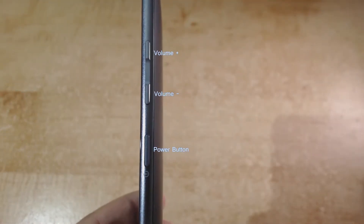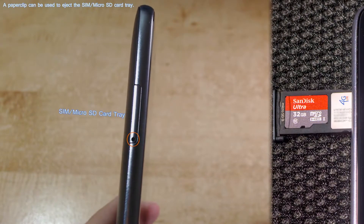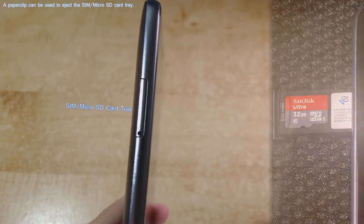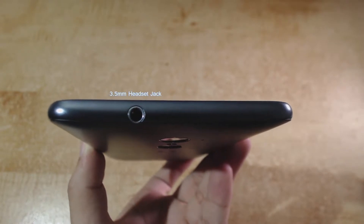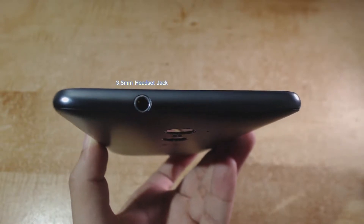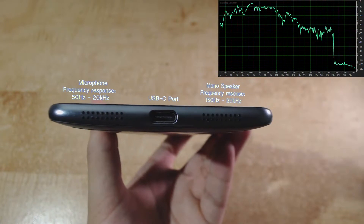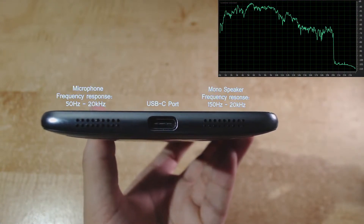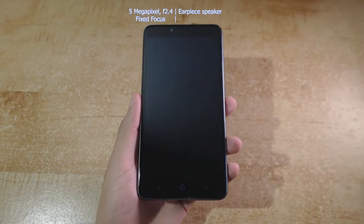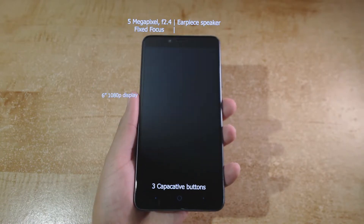On the right side of the smartphone we have the volume control buttons as well as the power button. On the left side we have a tray that serves two purposes — it holds our SIM card as well as our micro SD card. At the top of the smartphone we find a 3.5mm headset jack, which handles 62-ohm impedance headphones with no problem. On the bottom we find a USB Type-C connector as well as two speaker grills — though there is only one speaker in this smartphone, located on the right side. On the front we have the 5 megapixel front-facing camera, the earpiece speaker, the 6-inch 1080p display, and the capacitive buttons.